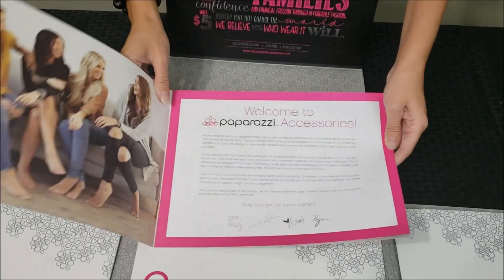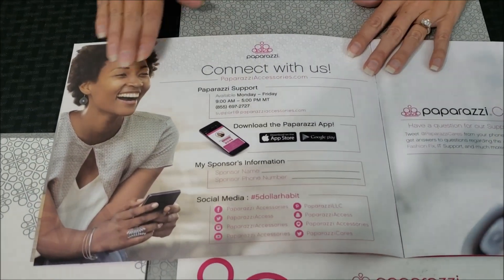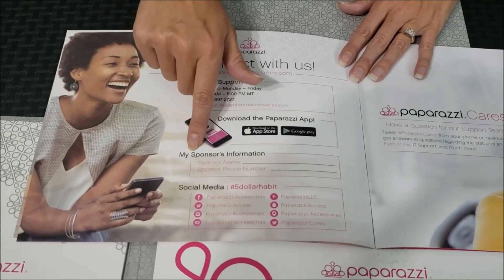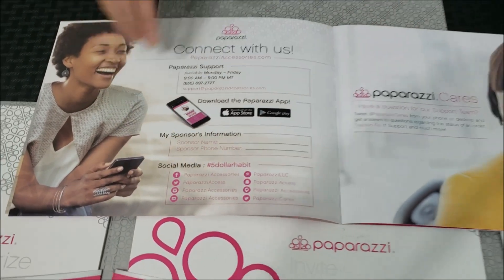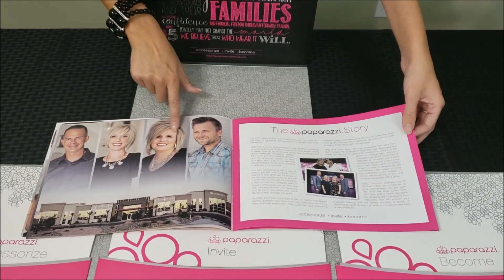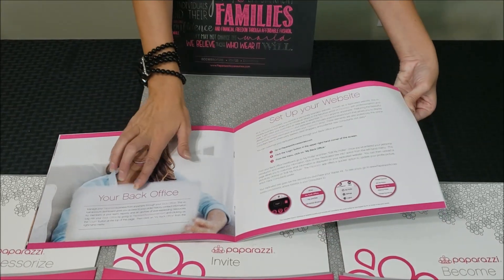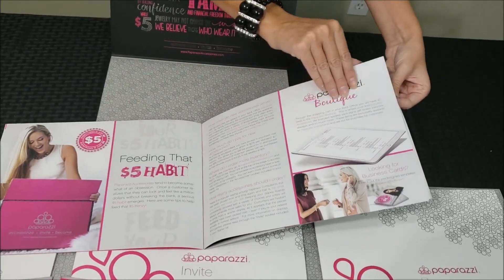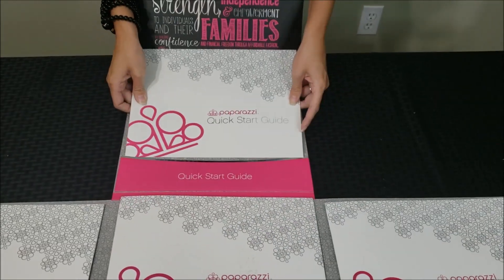This is the quick start guide to Paparazzi. You get a letter from the four founders, and this page has all the Paparazzi contact information — support hours and phone number, your Paparazzi sponsor's information, and social media you can follow them on. It also goes over the Paparazzi story, the four awesome founders, and then covers your back office — how to log in and navigate it — along with answers to common questions.